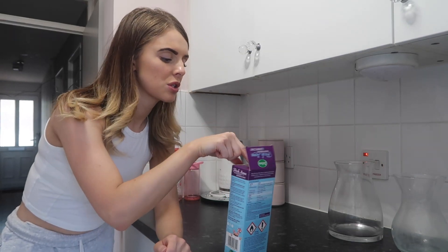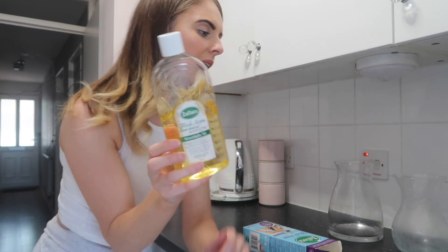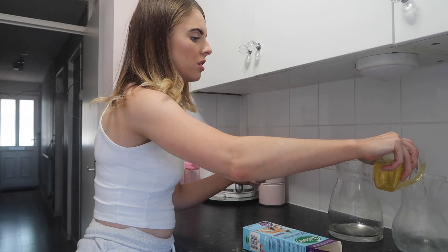The kettle's boiled and I'm going to do a Zoflora steam. I'm using my favourite — the Mountain Air scent — and I put a cup full in each glass vase, one in here and one in the living room.